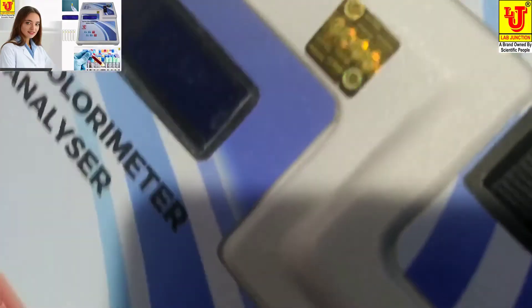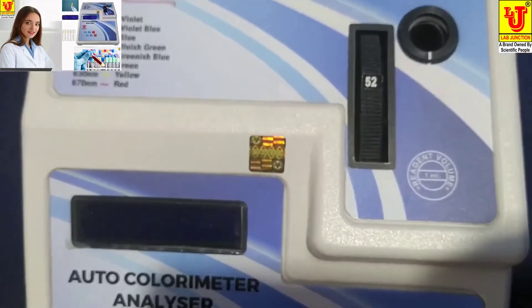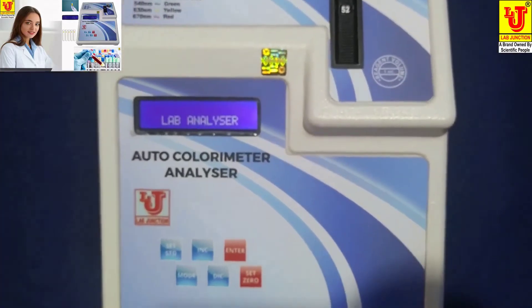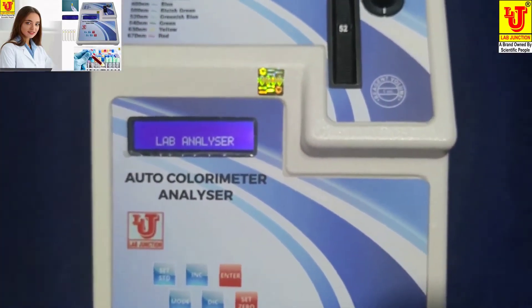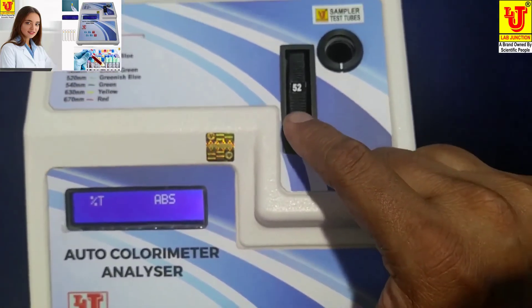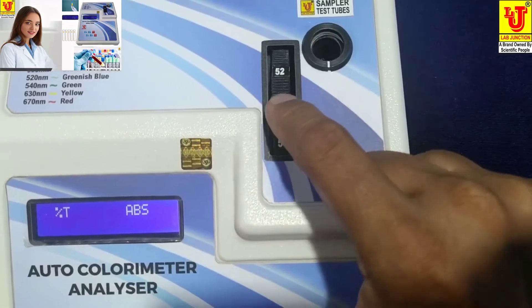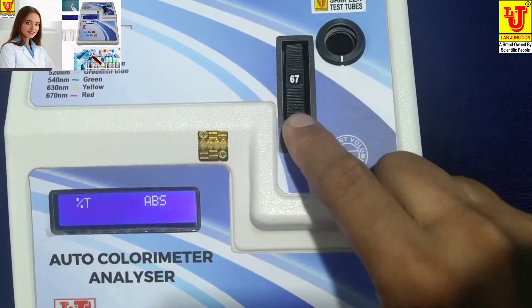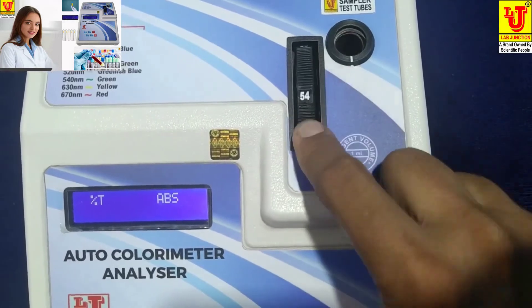Now, how can we test a sample with this colorimeter. I am switching on the instrument and selecting filter 540nm like this. This is 540.